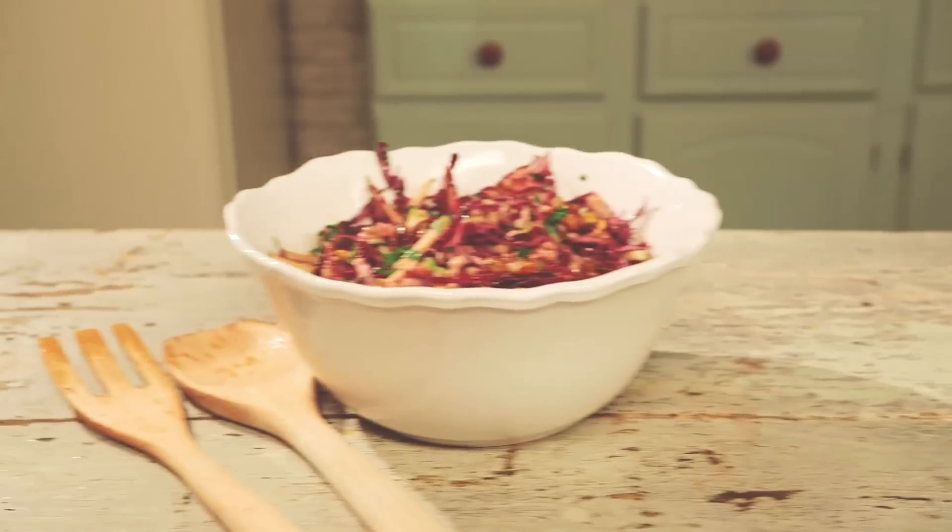Hi, I'm Tess. Welcome to the Eat Clean series. Today I'm going to be showing you how to make a wonderful red cabbage, spelt, and toasted hazelnut salad.